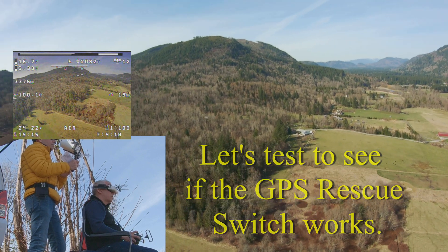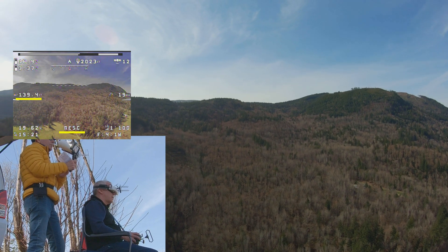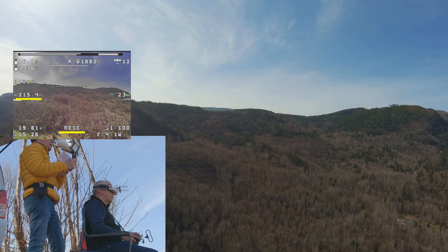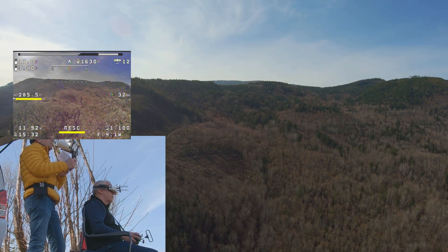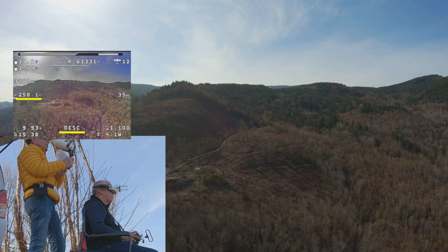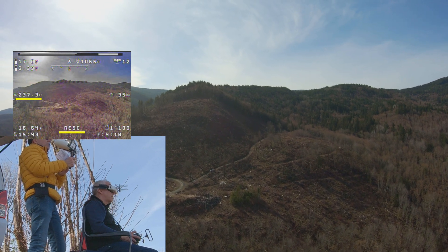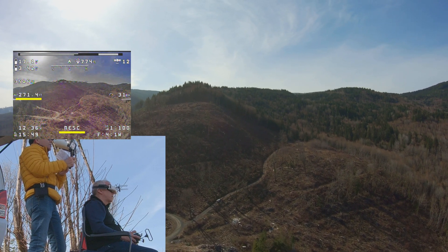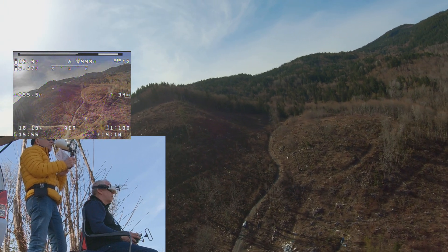Let's do GPS rescue — I want to see what it does. It should climb. It's climbing: 160, 170, 190, 210... it's leveled off at 240, it's coming back towards us. Around 285. It's flying home, steering itself — see that? Flying home. It's 961 feet out now. I'm not going to let it overshoot us because I don't want it behind me. I'm taking over now.